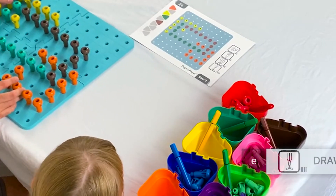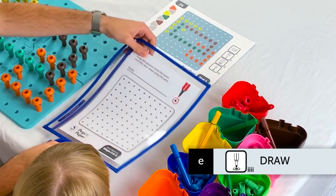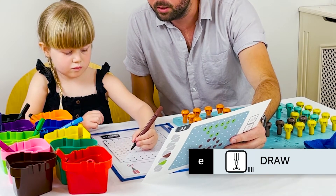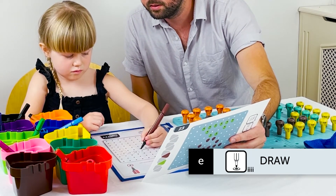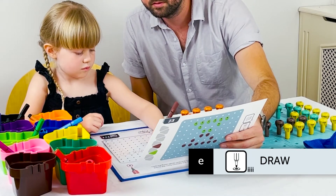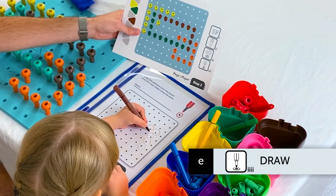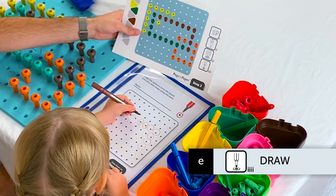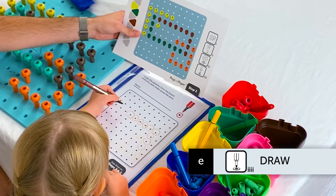Now take the clear board dot sheet and ask the child to copy the pattern from the pegboard using the pens, forming circles around the printed dots. As the dots on the 10x10 sheet are smaller, greater control of the pen is required than in Step 1. As before, ensure that circles are made in an anti-clockwise direction starting at one o'clock. Letter forms that begin with a curve employ an anti-clockwise circle in their formation, so practising this basic movement will provide a solid foundation for handwriting and pen control.